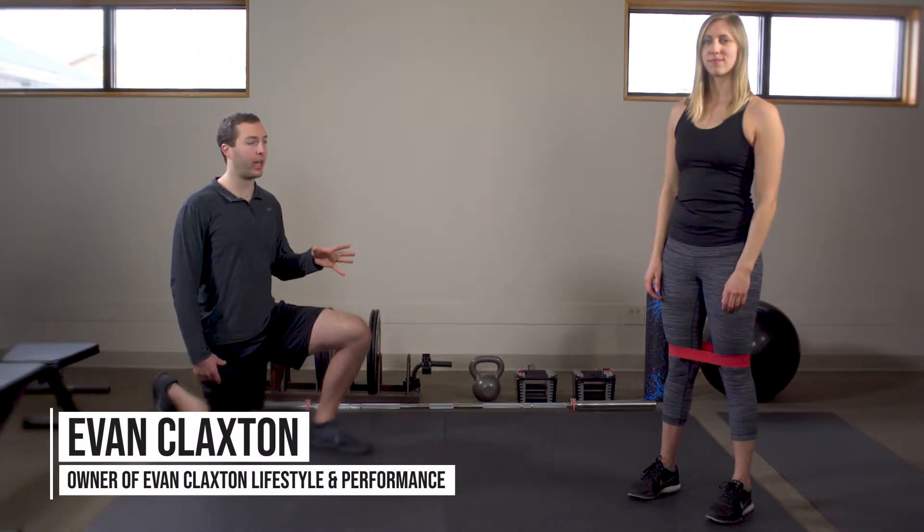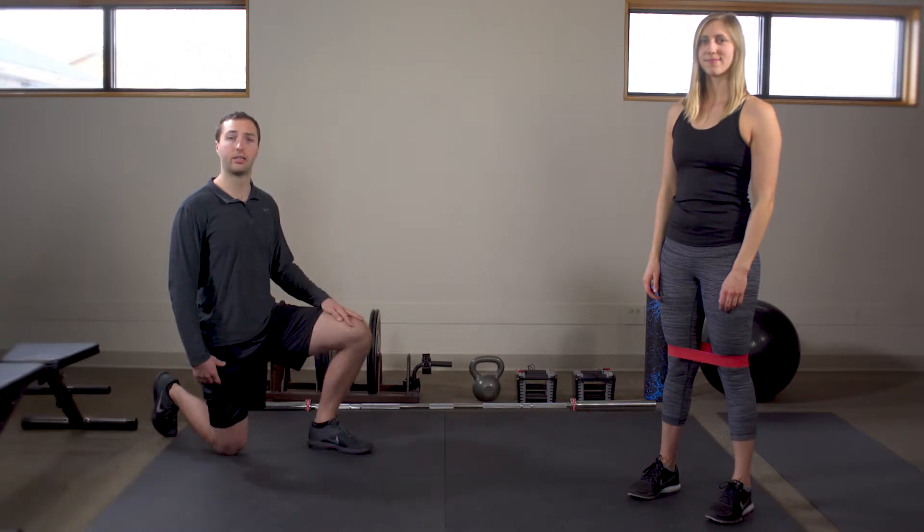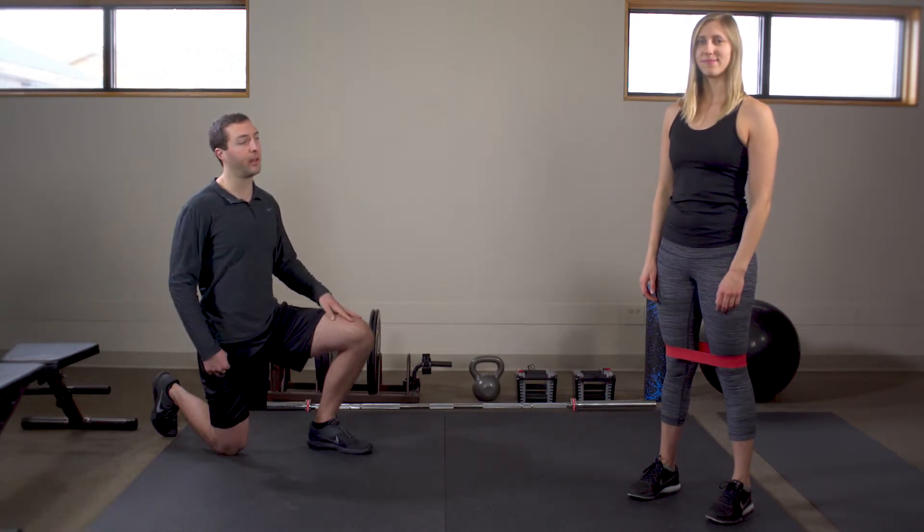The lateral crab walk is a really great exercise that we can use either as a warm-up at the beginning of the workout or as a finisher at the end. What we're trying to do here is help turn on or activate these portions of our hips right here — our gluteus medius muscles.